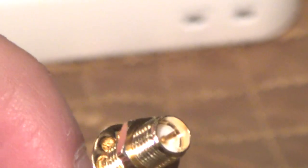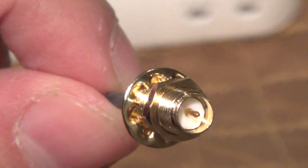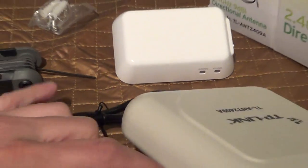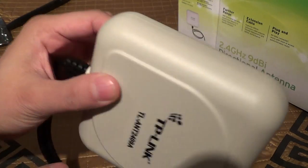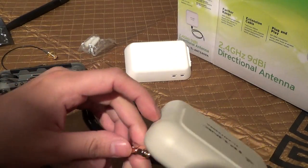This is the SMA, the Mini PCI, and this is the RP SMA. You can use antennas like this with it. I'll be using this mainly, although I also got a couple of omnidirectional antennas.